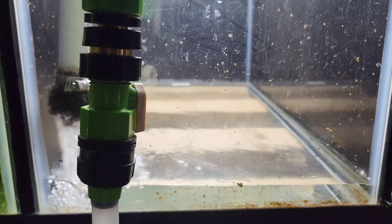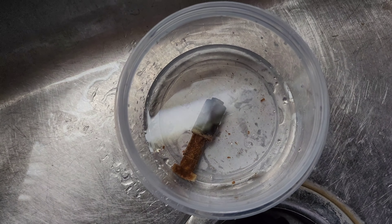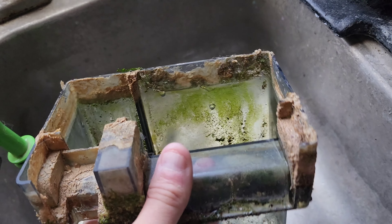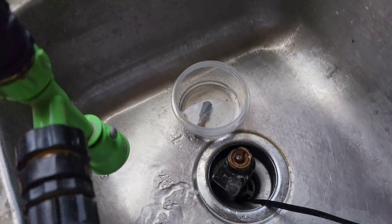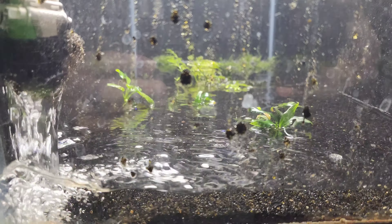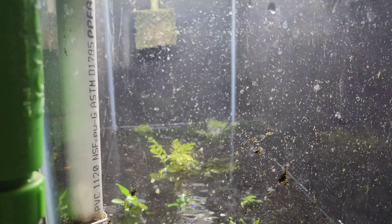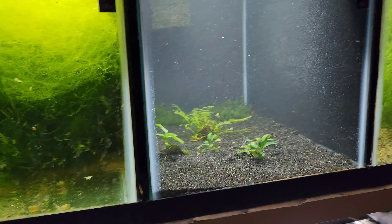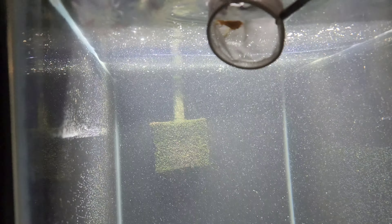We're stripped down to a bare tank, rinsing it out with warm water. I filled the little motor with vinegar and put the impeller in vinegar in a cup to clean it all out. Got it all put back together and slowly adding the water back in.